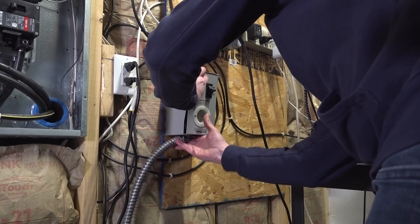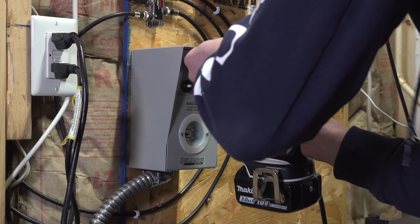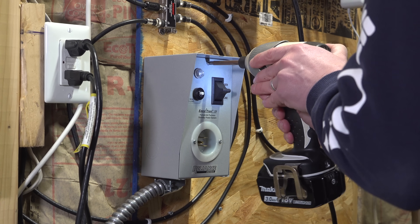They do make transfer switches that can do 6 or 10 circuits or more, but they're more expensive and definitely more complicated to install.